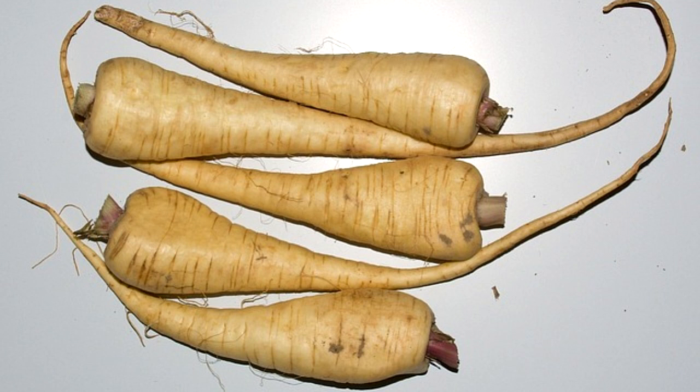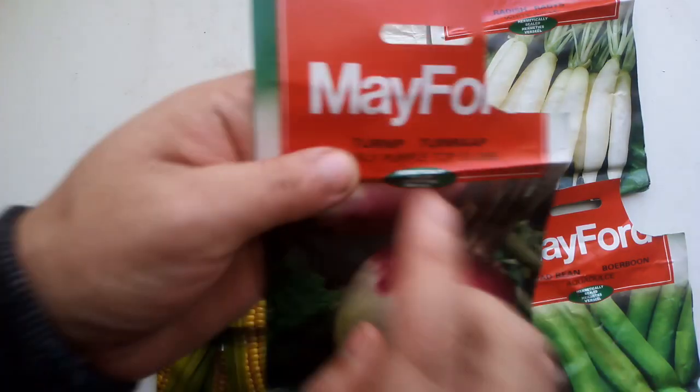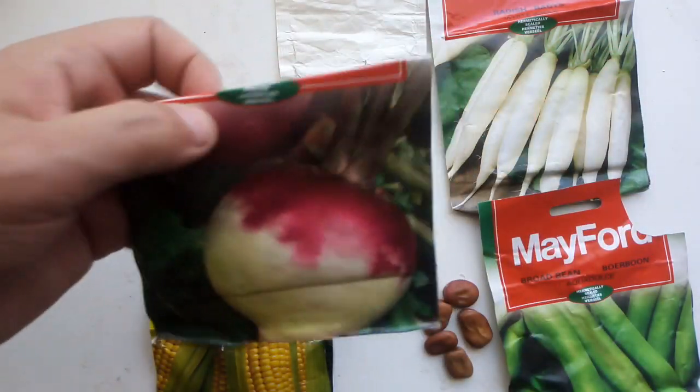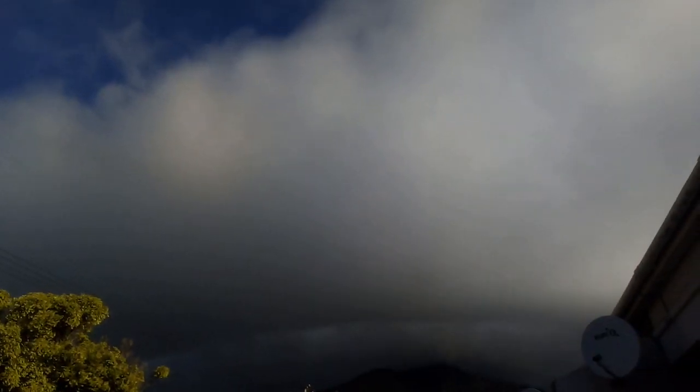Last up are parsnips, which take about 18 days to germinate and 16 weeks — about 4 months — to harvest. I'm also going to try planting turnips, as they fall under the same category, and see if they work the same way.